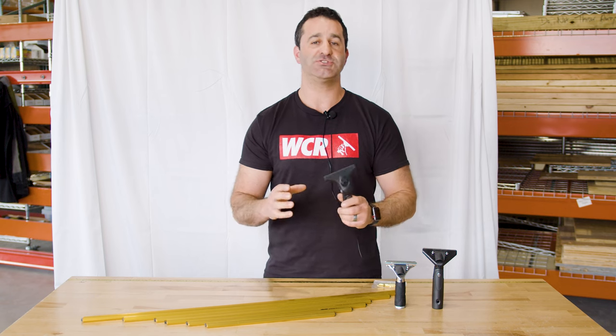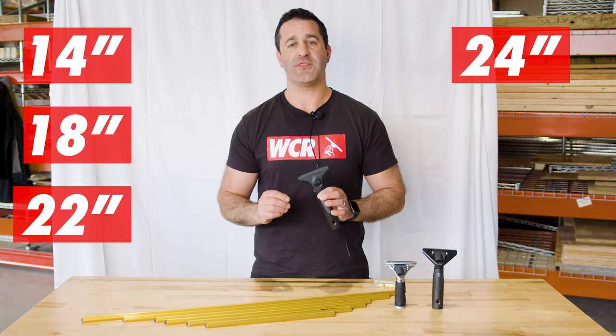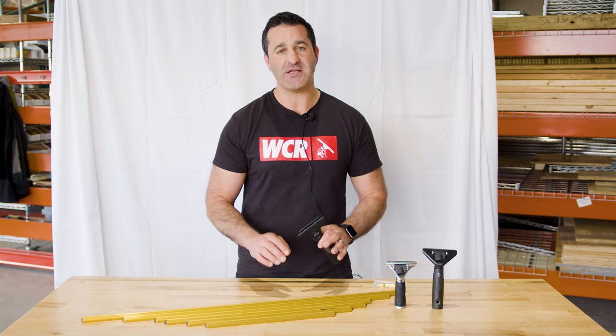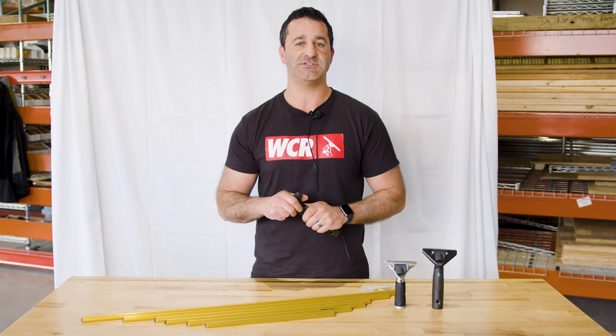You can get a complete super channel with three different handle options in sizes 14, 18, 22, 24, 30, and 36 inch. These are going to come with the Ederay master rubber already installed, and they're going to take two brass end clips — one on each side — to hold that rubber in place as you work.